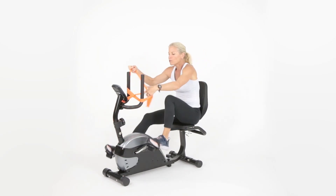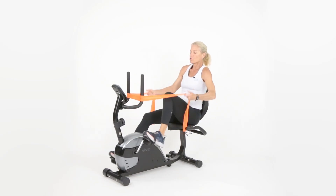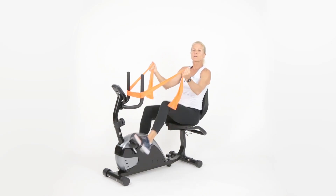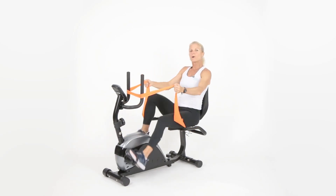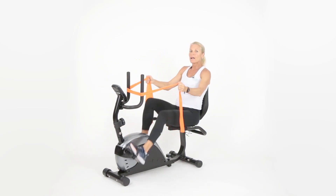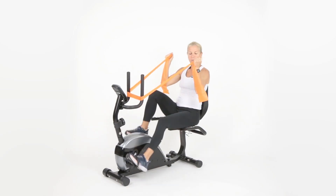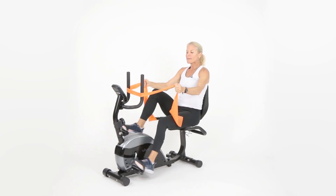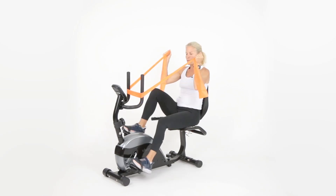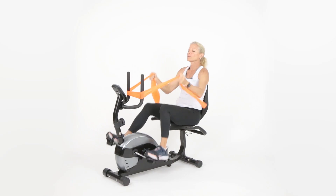Now we're going to work the bicep muscle — the top of the arms. Get a good grip and curl up and back down. You might want a tougher tension band for this one; grabbing closer to the middle makes it much harder. After 30 seconds you should really feel it. After age 30 we lose muscle mass every year, so it's important to build it. Hold — three, two, one — release.